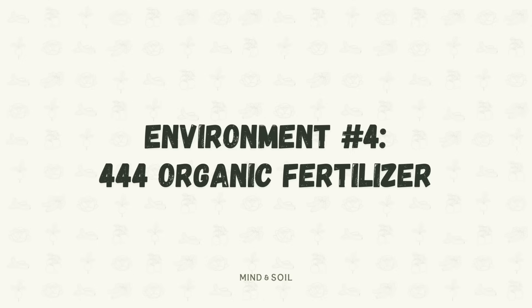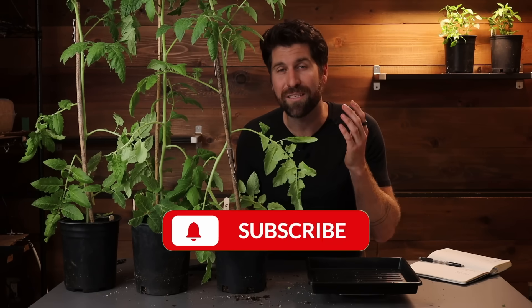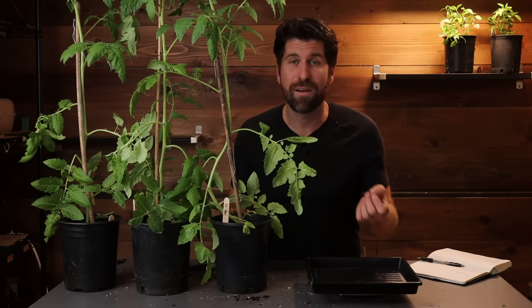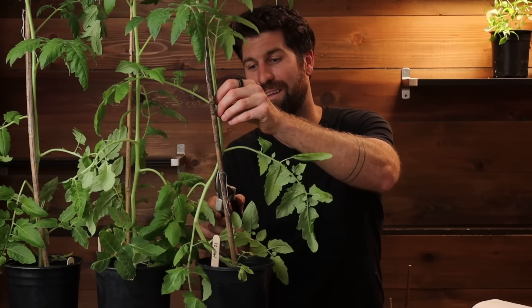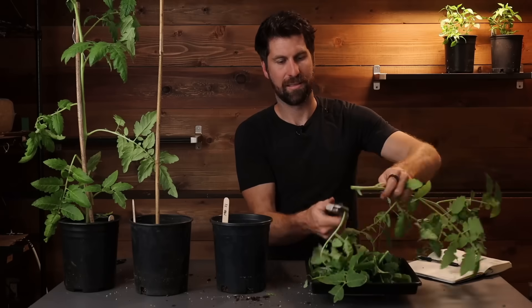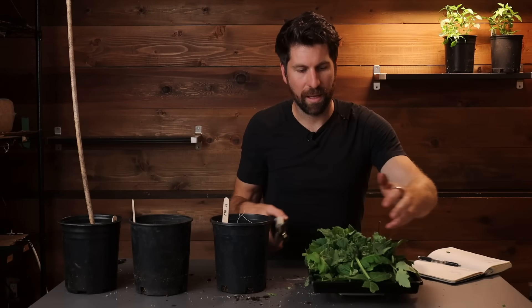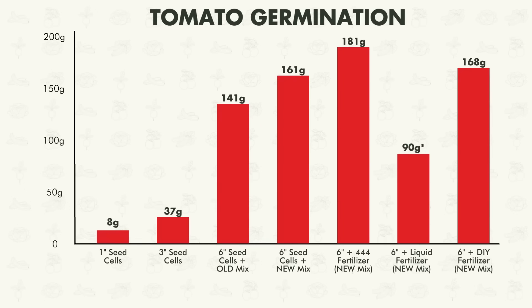Let's get into environment number four and see if it is our winner. Just before we cut this one down and get it onto the scale - if you're enjoying this gardening experiment video, go ahead and subscribe to the channel. I've got new gardening experiment videos coming out every single week. Now let's get this last one onto the scale - I'm a little bit nervous all of a sudden. And that comes out to 181 grams. That is our winner, a little bit ahead of that DIY liquid fertilizer.